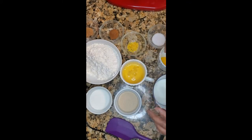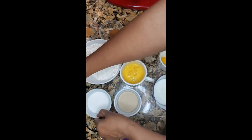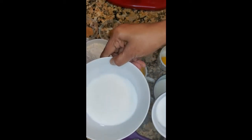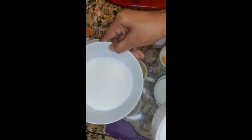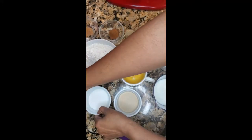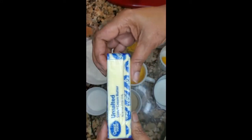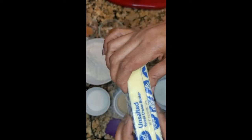Then it called for three-fourths cup of sugar, and I had to divide it — this is a half a cup in one bowl and then another fourth in a separate bowl. Then it asked for a half a cup of butter, softened.